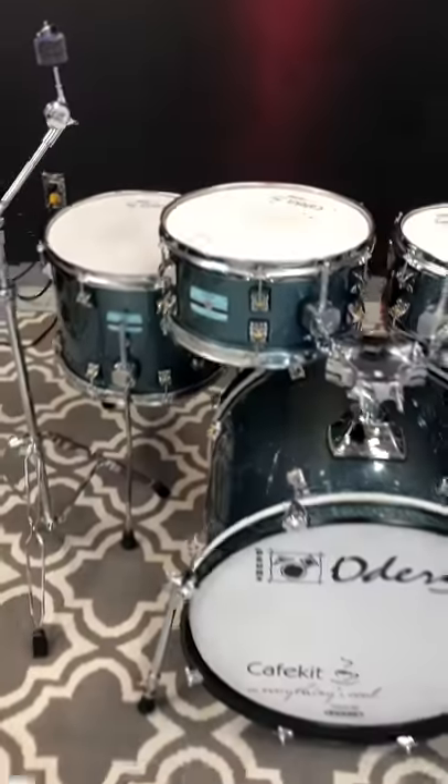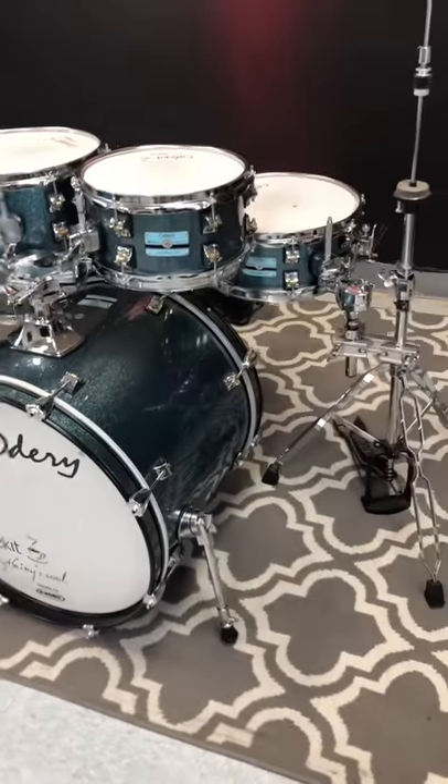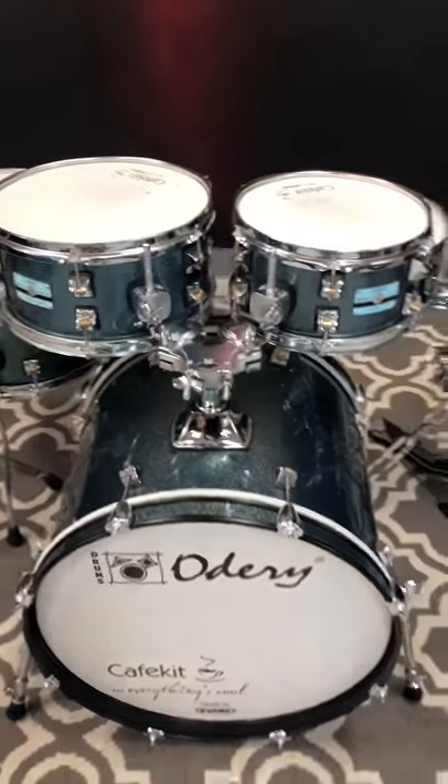This kit is $450 right now in store or at drumflip.com. It's so gorgeous. These are great versatile kits and I also have a Corian Superkick 2 on this bass drum. This thing thumps.